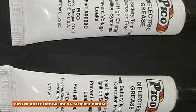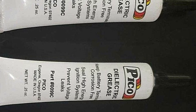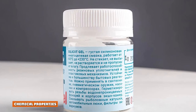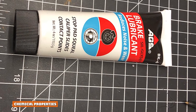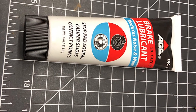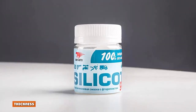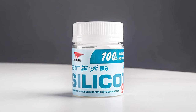Regarding cost, dielectric grease is relatively pricey owing to the nature of its uses, while silicone grease is relatively cheaper. Regarding chemical properties, dielectric grease does not conduct electricity and stays pliable, while silicone grease does not conduct electricity either but cures to a hard form. In terms of thickness, silicone grease is relatively thick while dielectric grease is less thick.